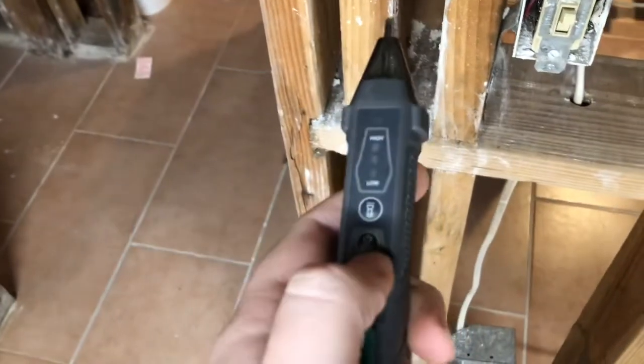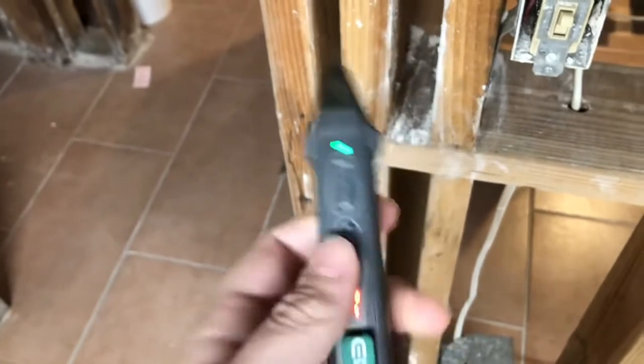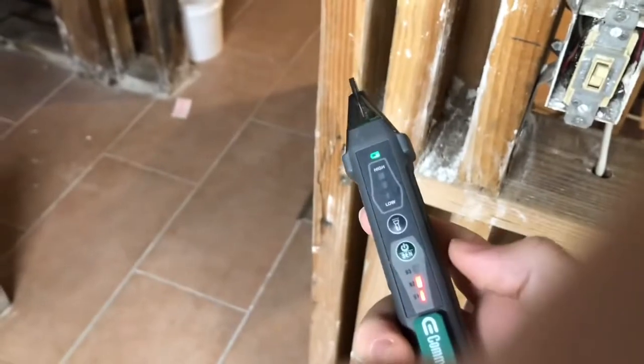We're going to take a non-contact voltage tester by Commercial Electric, power it on, and set this on medium.